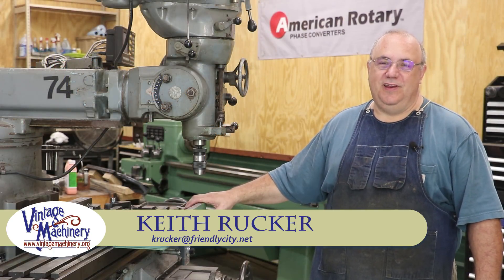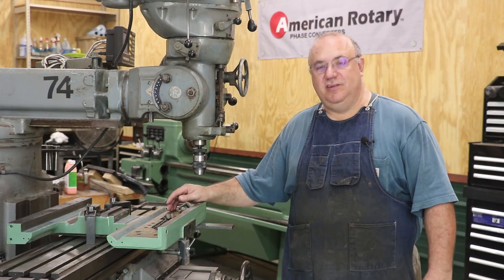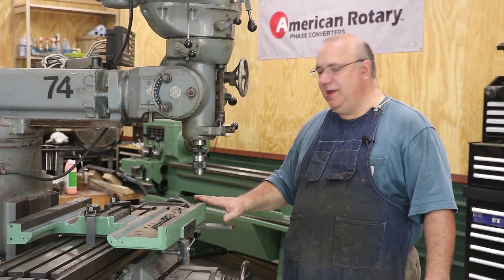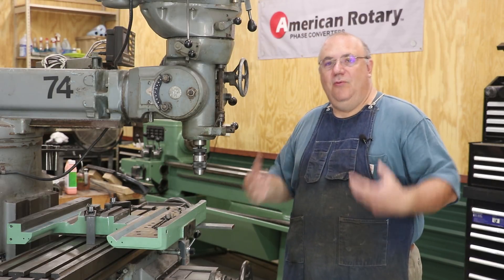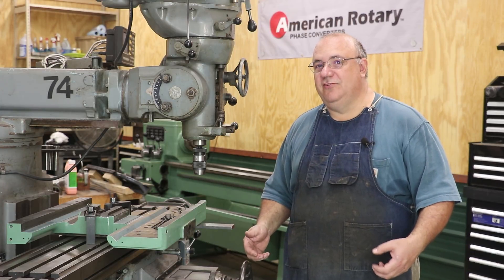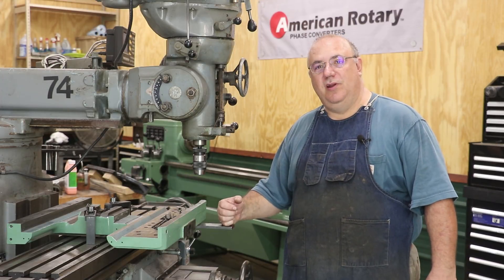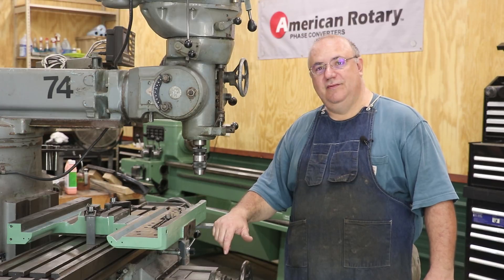Hello, Keith Rucker here at VintageMachinery.org. I've been working on the Monarch 16-inch lathe restoration. And as I was getting my saddle ready to start scraping in and getting things ready, I realized I had a problem. This video is going to be about hopefully trying to fix this problem. Let me zoom in here, show you what's going on, and tell you the plan of action on how we're going to try to solve this problem.